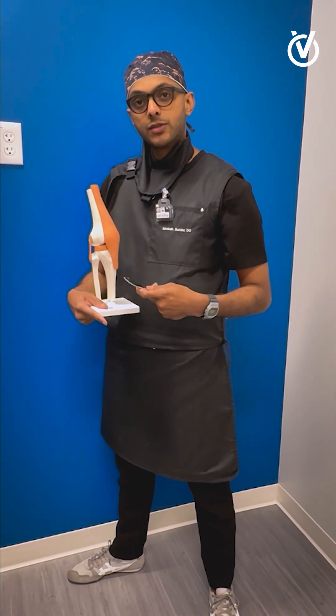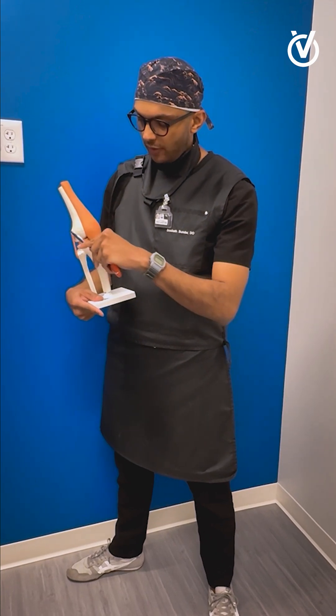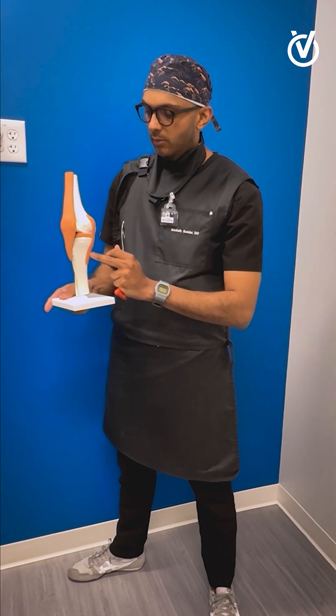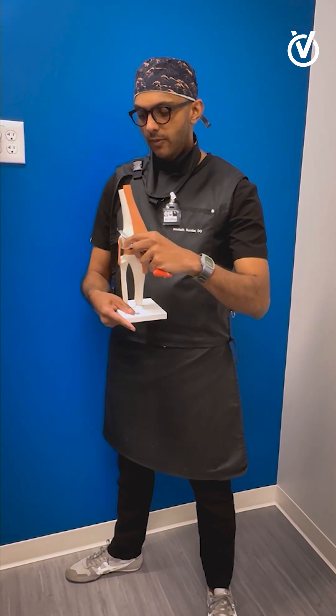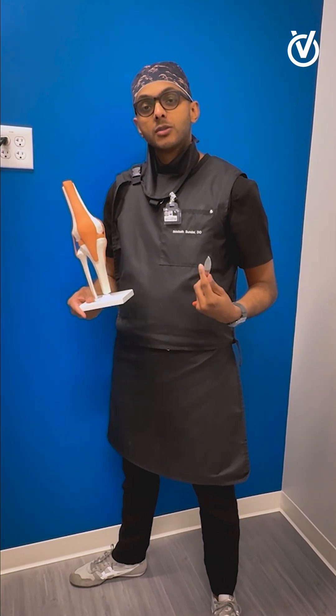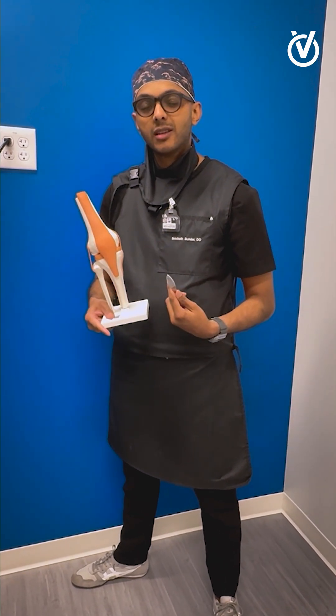Genicular nerves are nerves that surround the knee. They're usually found in about four locations, but we block them — one down below and then one above to the right and the left of the knee joint. The purpose of this is to block the pain signals that are being sent to the knee.